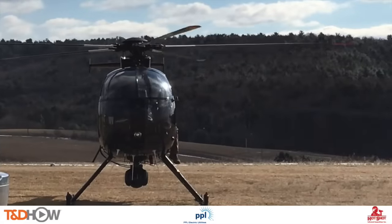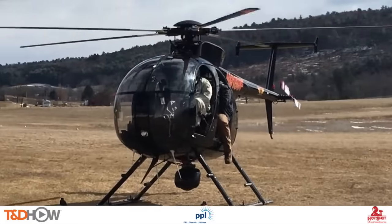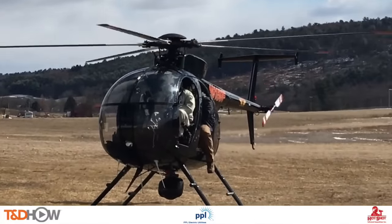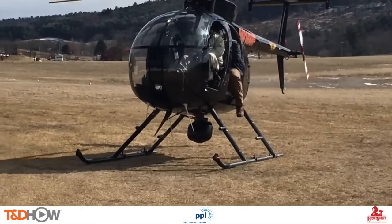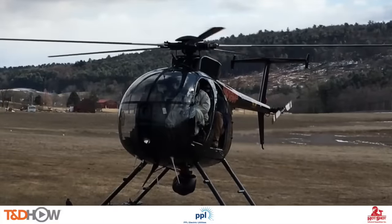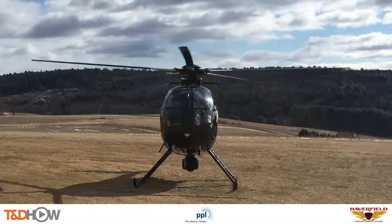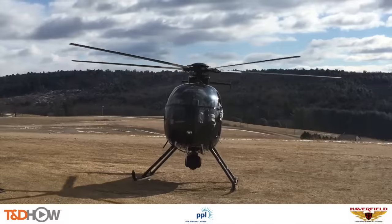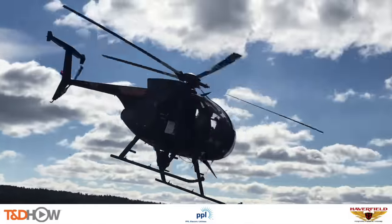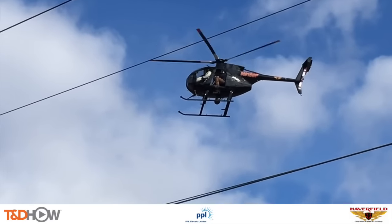Let's start with that infrared videography — the find portion of finding and fixing a failing splice. You see underneath this helicopter a video camera mounted on a gimbal suspended from the bottom of the helicopter. You see him here maneuvering that gimbal, which will be used to fly the line and look at the splices. Again you can see that camera underneath the helicopter as it approaches the line.